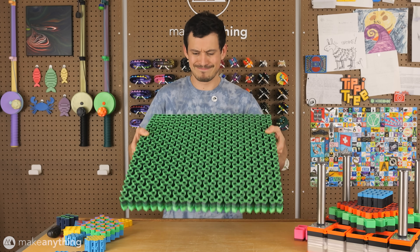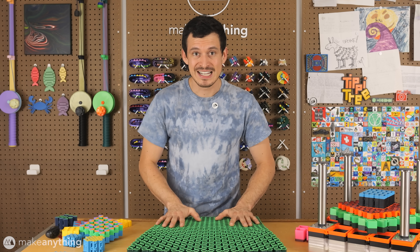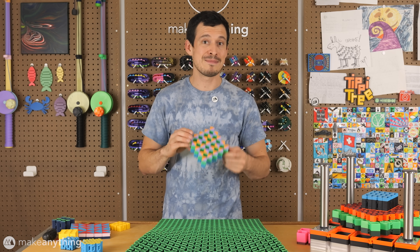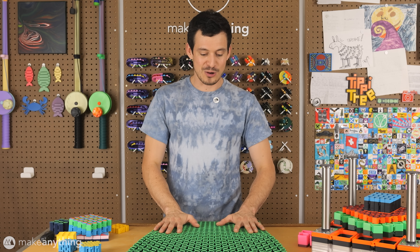Pretty dang cool, and quite heavy. But as intense as this print is, it was only the beginning because I wanted tiles on every single square to make a massive and intricate transforming artwork. So, one part down, 500 to go.